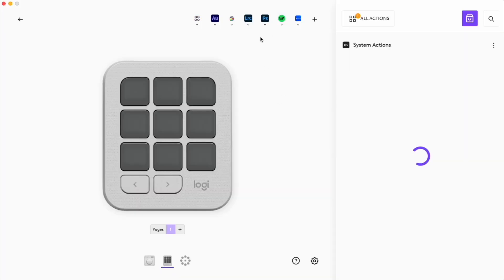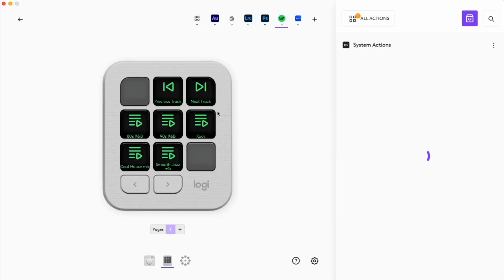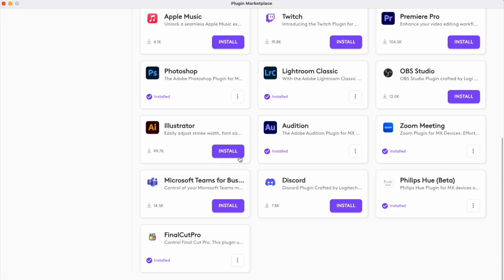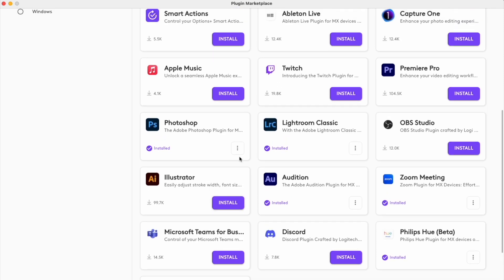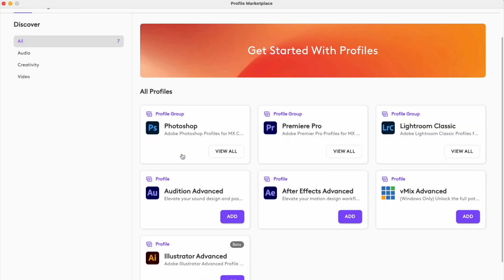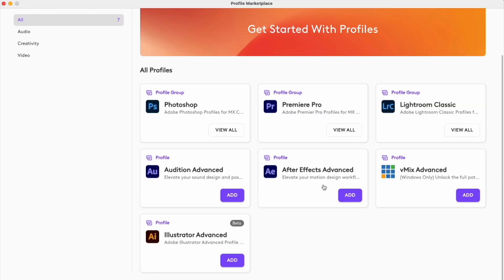There are other supported apps as well — Spotify and YouTube Music on the music side, for example. Microsoft Office isn't supported, but Teams for Business is. You also have Capture One as an alternative for photography, and there's Philips Hue integration as well. Some of it is already laid out for you, but for something like Philips Hue lights, you have to set up the keypad yourself to control those things — not hard to do, but just an extra step in some cases.